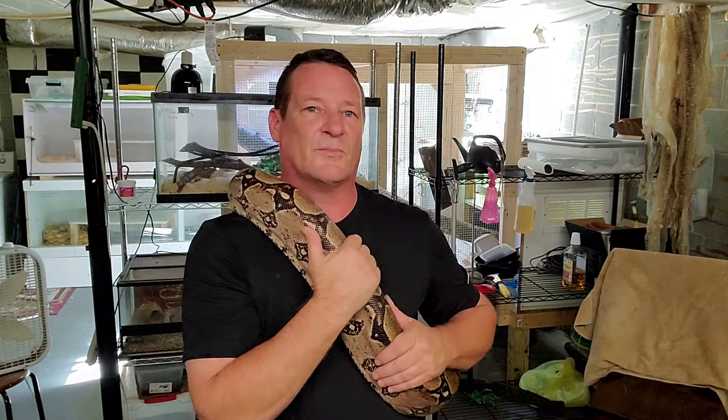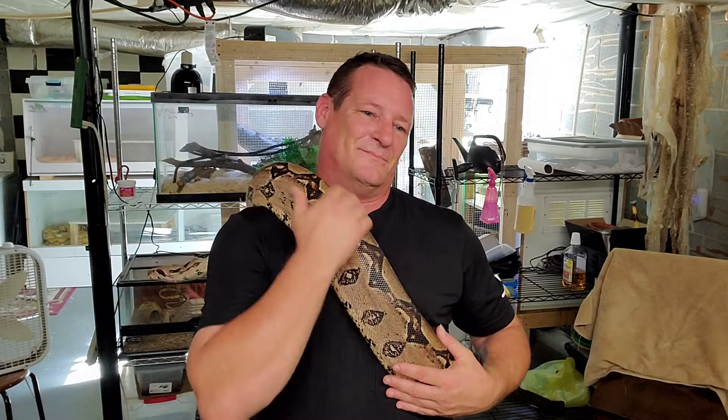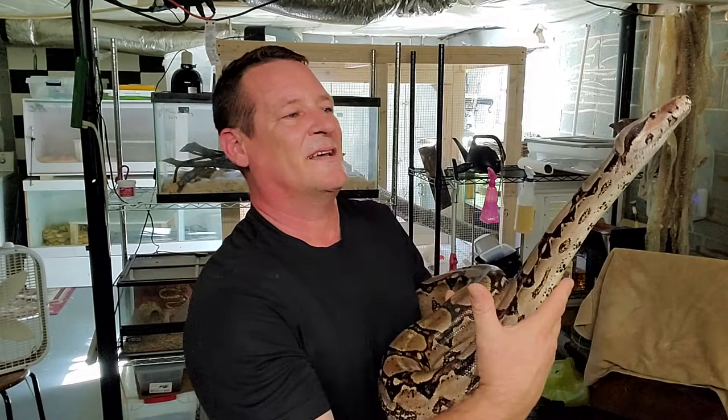We got him nursed back to health and he is doing just fine now. Since we are talking about food, that is his favorite subject, so he is going to hang out with me for a little while. He wants to show you his mustache - his signature boa stache. It's kind of where his name came from, because I was looking at him and thought there's only one person I can think of who has a stache like that.